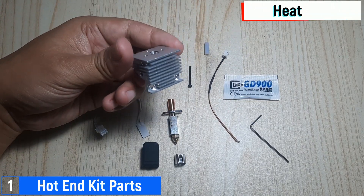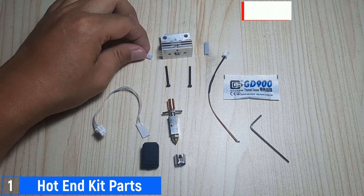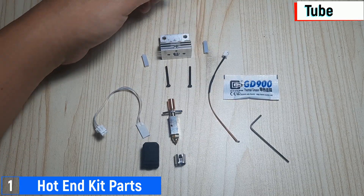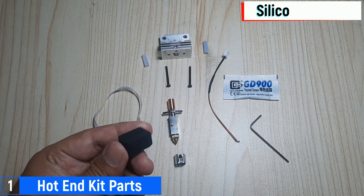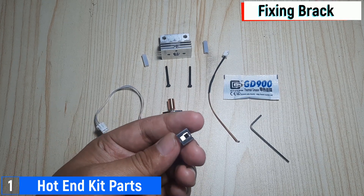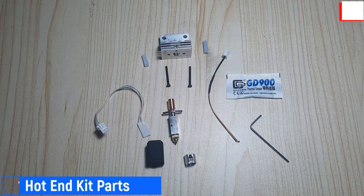Next, we have the aluminum heat sink and the PTFE tube, which will be assembled together with the hotend kit. There's also a silicone sleeve to insulate the hotend, a fixing bracket to secure the heating element and thermistor to the hotend, and thermal grease to enhance heat transfer between components and ensure stable temperature control.